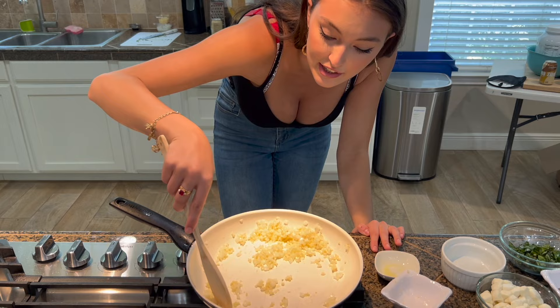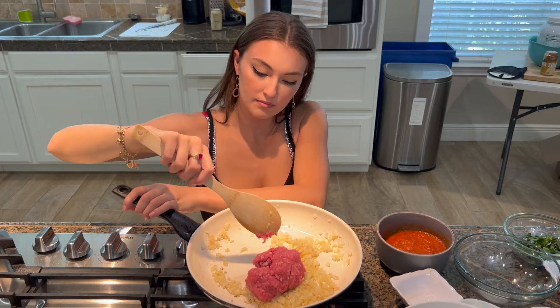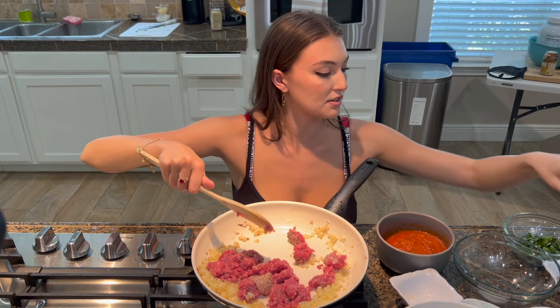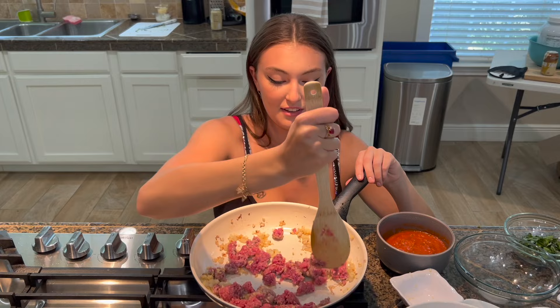We're cooking! Smells good. It is time to add the ground beef. Salt and pepper. You know what? Cooking is supposed to be fun — if you're not chopping like this, you're not doing it right.